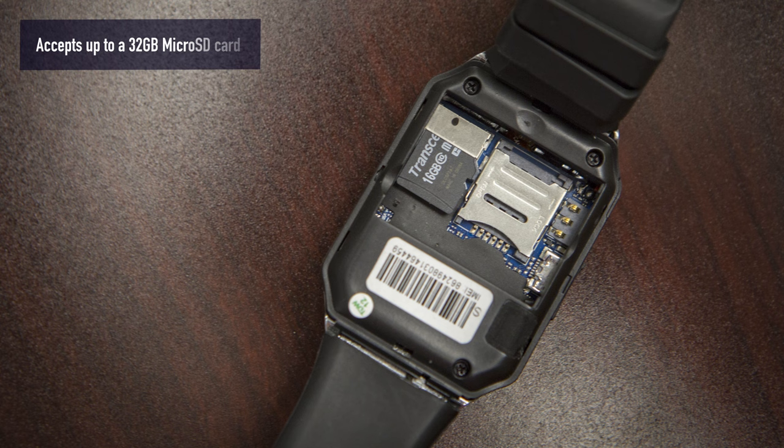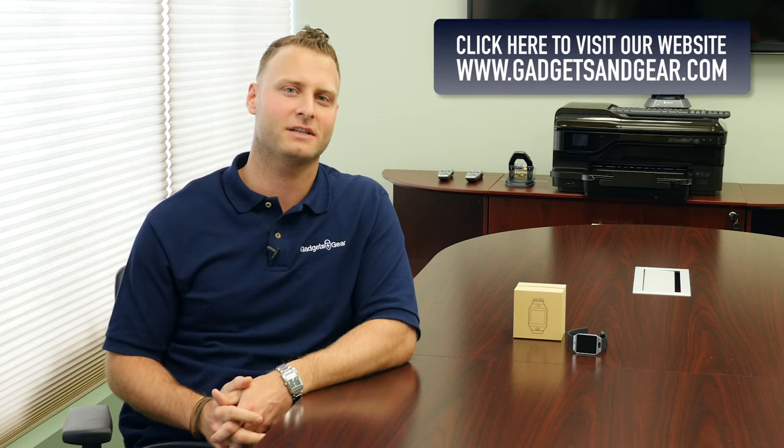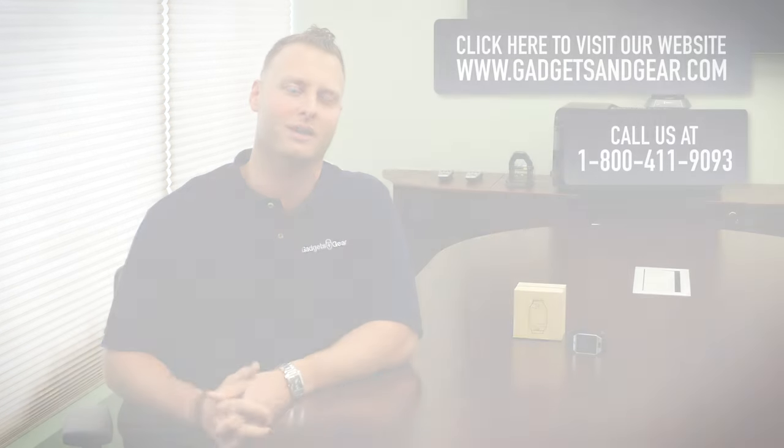A memory card is not required to operate the smartwatch, but if you want to record video it accepts up to a 32 gigabyte memory card. For more information about this smartwatch and a full list of features, visit us at gadgetsandgear.com or give us a call at 1-800-411-9093. Thanks for watching.